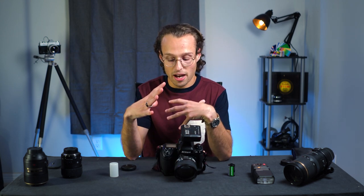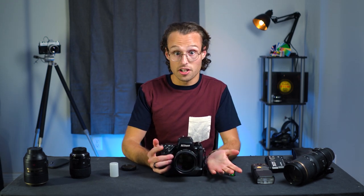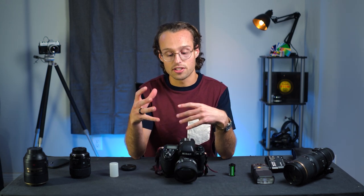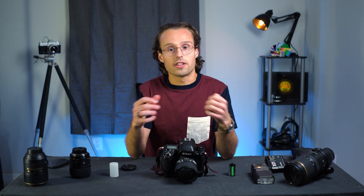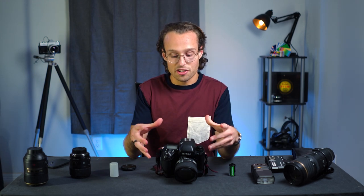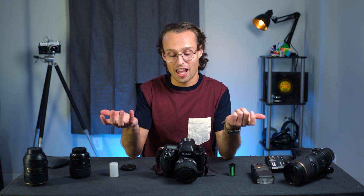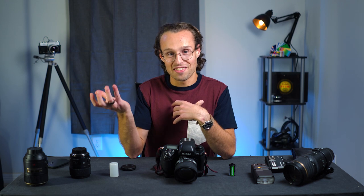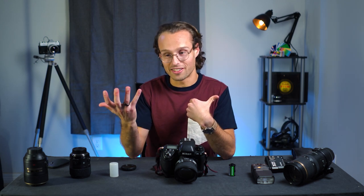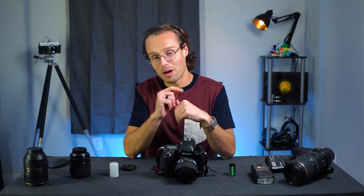I purchased my F5 used for just under $400, and I've seen examples out there for $350 to $500 — they all kind of sit in that range. Honestly, if you're looking for a professional film camera that has all of the creature comforts of a modern camera, the F5 is the way to go if you don't want to spend as much as the F6, which is closer to $3,000 — and unfortunately, they just discontinued that camera as well, even though you could still buy it new.